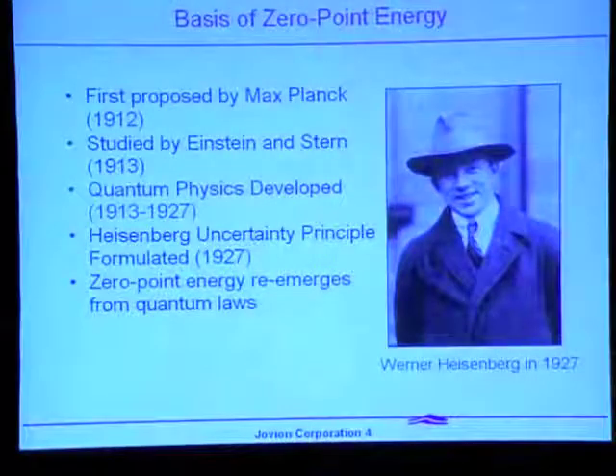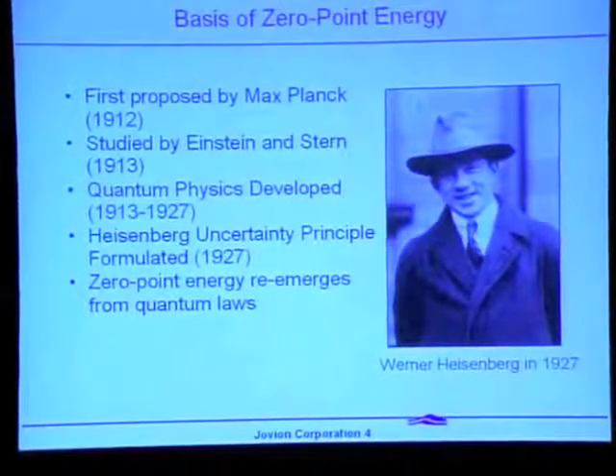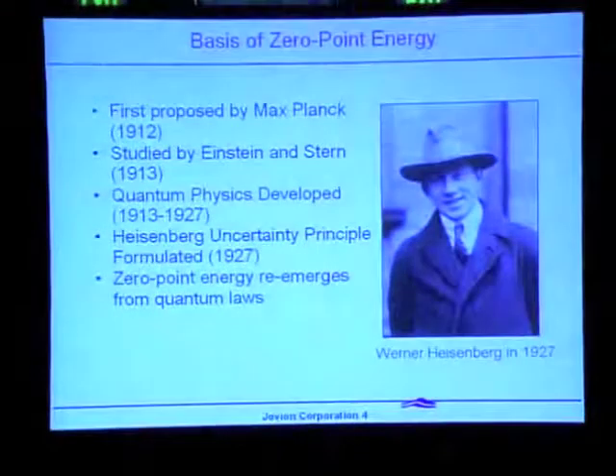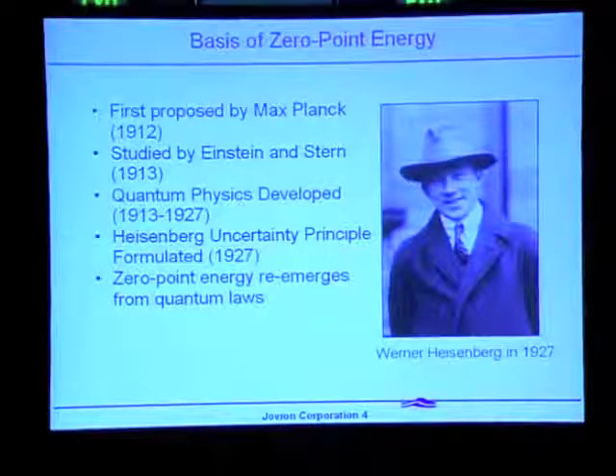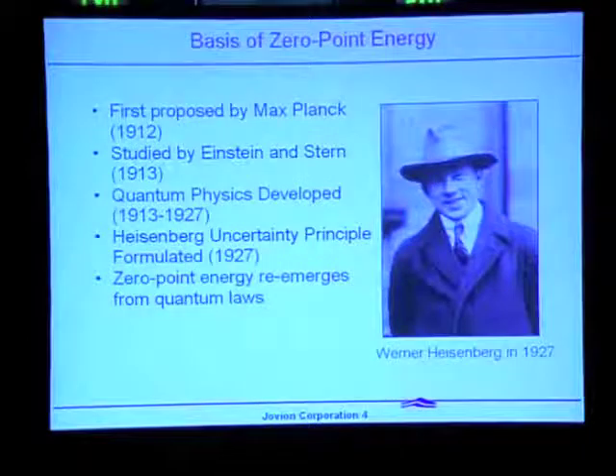Zero-point energy was first proposed prior to the onset of quantum mechanics in 1912 and 1913 by Max Planck, Einstein, and Otto Stern, who studied it in the context of blackbody emission. It was then dropped from consideration for a number of years until quantum mechanics was developed in the 1920s.